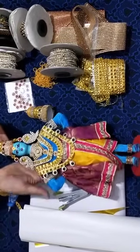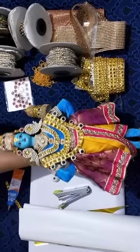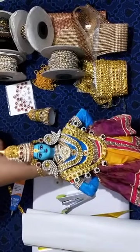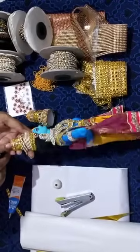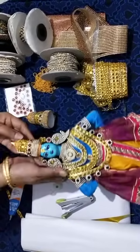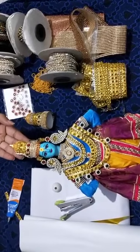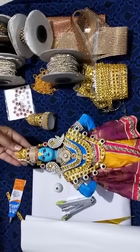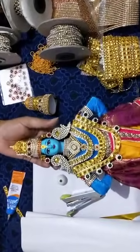Most of you would have seen this Panduranga doll that I have made. I received lots of enquiries from all my friends and crafters asking me to teach how to make this crown. So I am going to teach you how to make this crown. You can use this for any god forms — Krishna dolls, Sirupati Balaji dolls, or any god form dolls. It is very easy and simple.